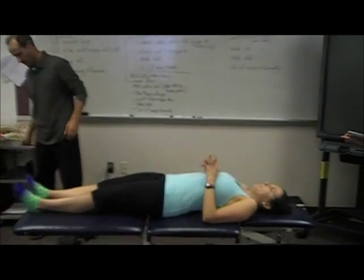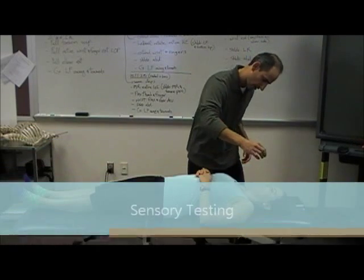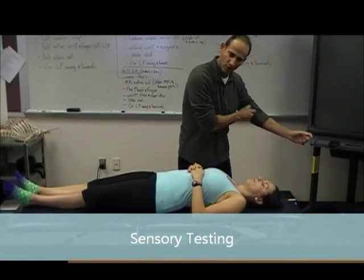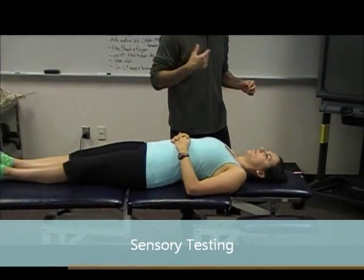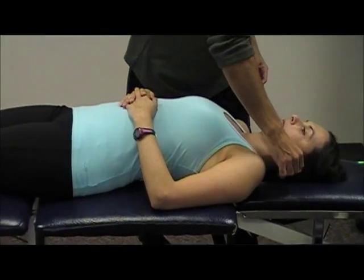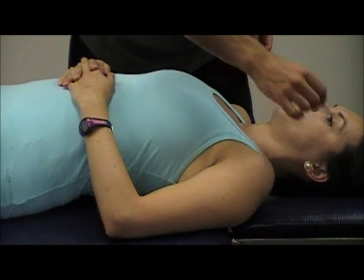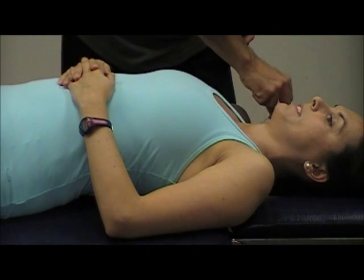Now let's do sensory with the patient on their back. We start with C4 and down — we don't really do C1 through C3. C4 is going to be right along the upper trap. Let me know if this feels the same as this.